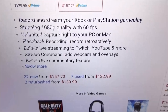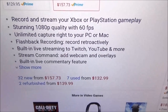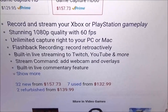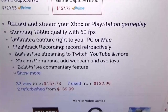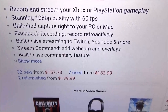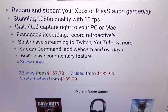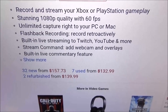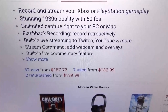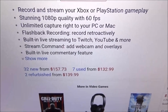Let's go through some features. You can record and stream your Xbox or PlayStation gameplay at stunning 1080p quality with 60 frames per second. Side note: if you're streaming live to YouTube, it's going to be 1080p with 30 frames per second, not 60. You get unlimited capture right to your PC or Mac, flashback recording to record retroactively — so if you did some sick combo online and weren't recording, you can capture it after. Also built-in live streaming to Twitch, YouTube, and more.